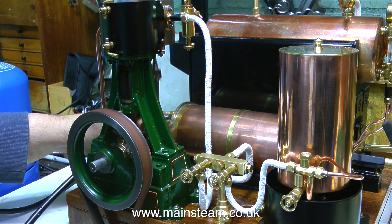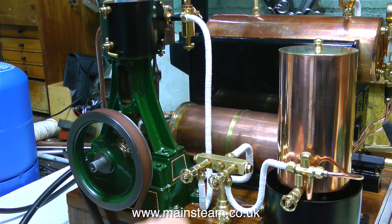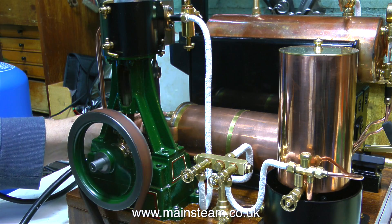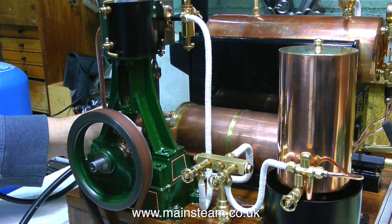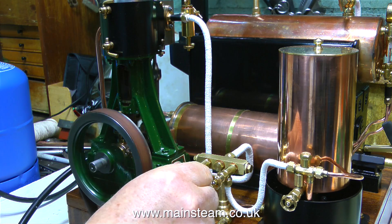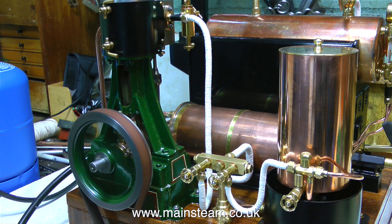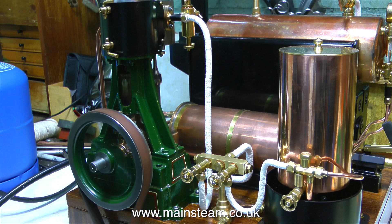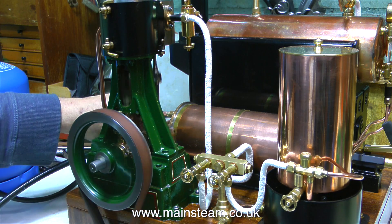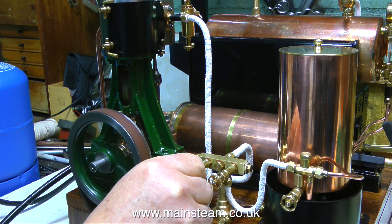I've just realised that after the last steam test I never emptied the condenser, so the condenser will be quite full, and that's why it's making a very strange exhaust noise. The main problem is that the pressure is still low on the boiler — it's at about 25 psi now, and the steam is very wet. Even though it's going through a steam dryer, it's still low pressure steam, and low pressure steam is at a lower temperature. But after draining the condensate from within the condenser, the engine's exhaust note is very different.